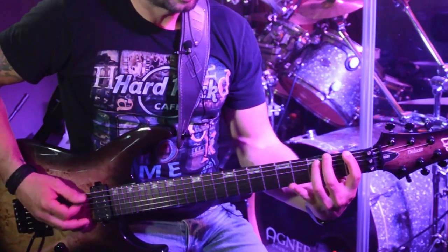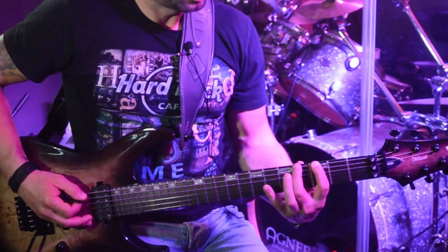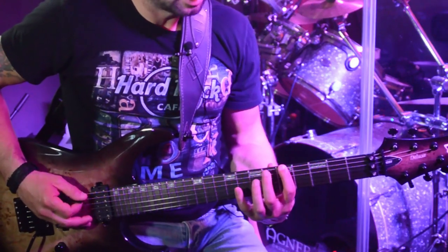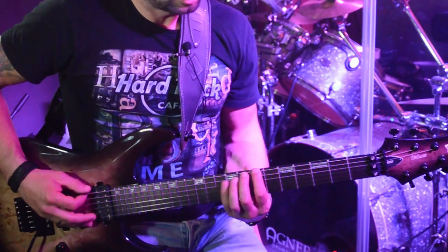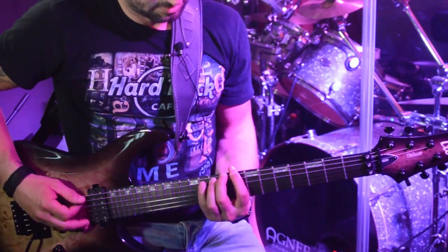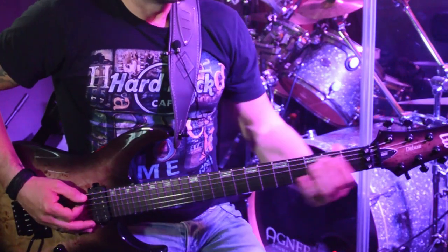The movement of my right hand is really important — it will help you to improve and understand the space between the strings, and memorize that space. All the time I'm playing two strings — first string, second string — and then I'm going to move to the A string.